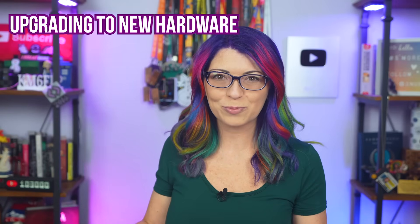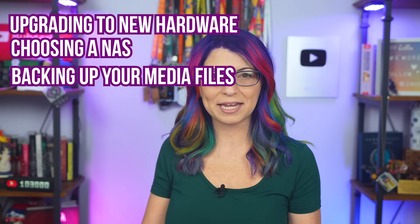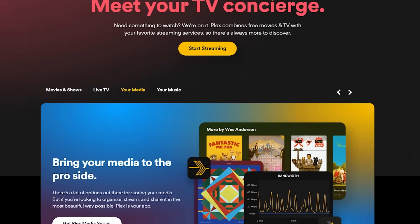Today we're going to go through the process of upgrading your Plex server to new hardware — how to choose a new NAS box, backing up, moving your media, and checking the new installation. First off, this video is in partnership and sponsored by Plex.